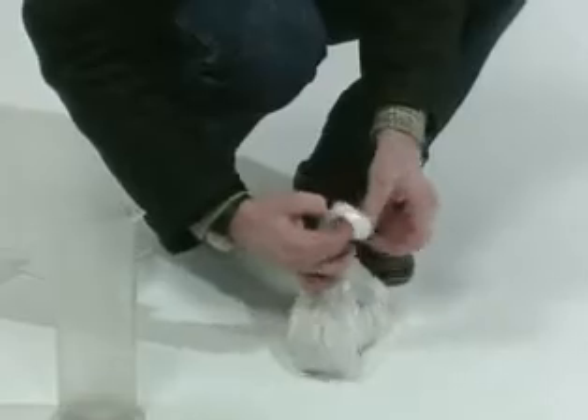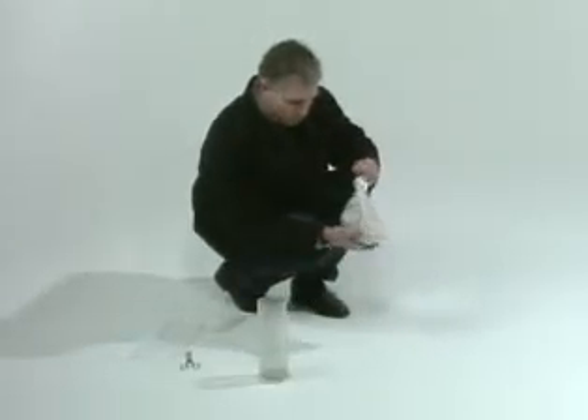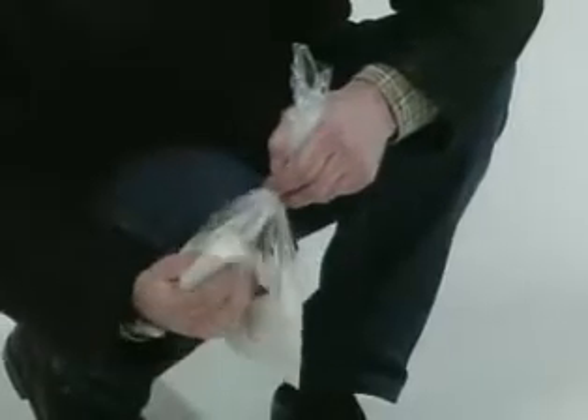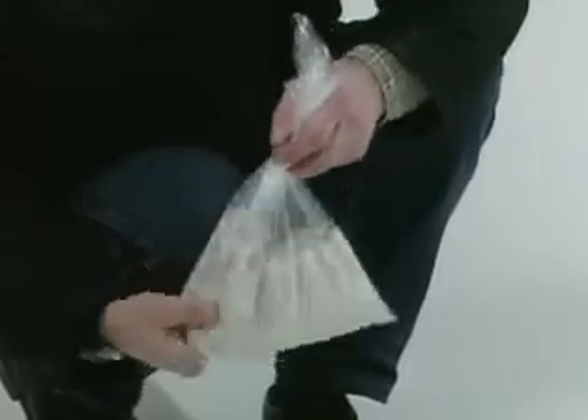An advantage of the plastic bag method is that you can feel whether there are lumps in the mixture. Mixing in a plaster bowl or other container is also possible. In all cases, you must add the plaster to the water to get a good consistency.